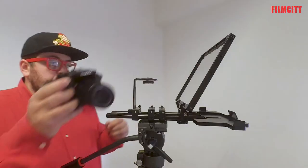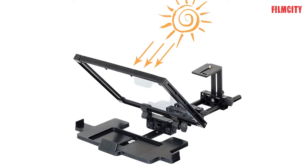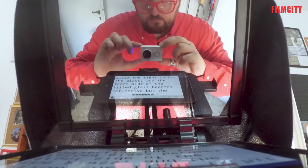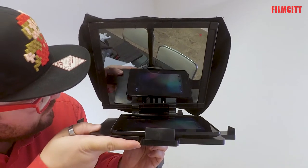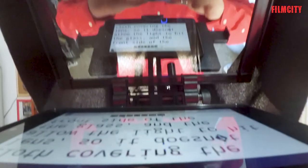It works like this. The camera is located behind a transparent surface with a black cloth covering the lens, so it doesn't allow the light to hit the glass and the front side of the tilted glass becomes reflective, but the back side remains transparent. On the front side, immediately below the tilted glass, a screen transmits mirrored text so you can read it in the right direction.